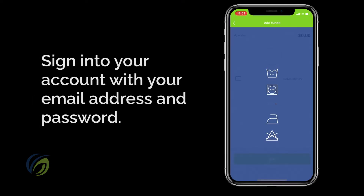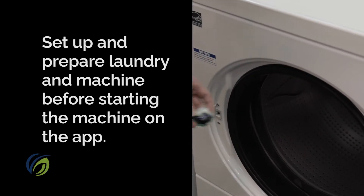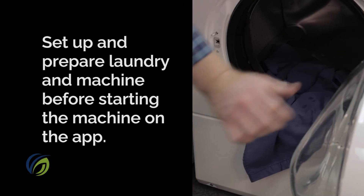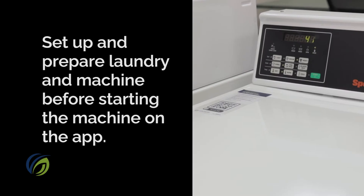Go ahead and open up the app and sign in using your email address and password if you haven't already. Before starting a machine from your phone, you'll need to set everything up — that means adding your detergent, throwing your laundry into the machine, and choosing your cycle.